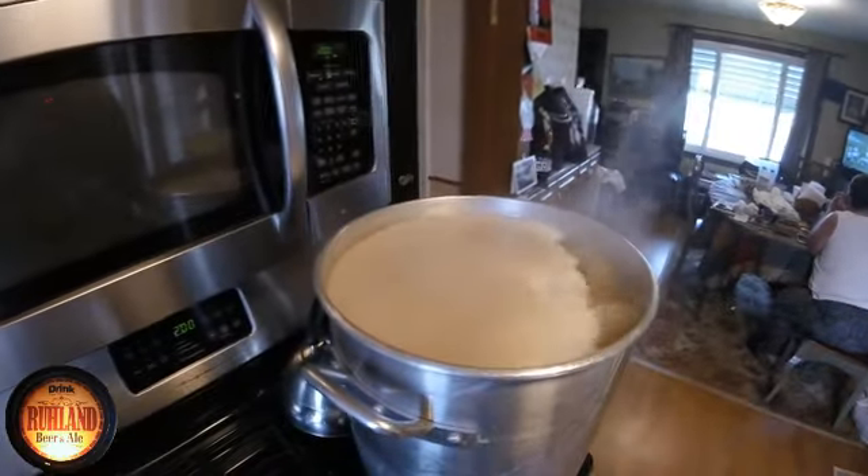I've got four ounces of Warrior hops going in first, and there'll be another three ounces of Chinook going in at the end. It had two ounces of Willamette put right into the mash tun. We're not done hopping yet — hot break is approaching right now.